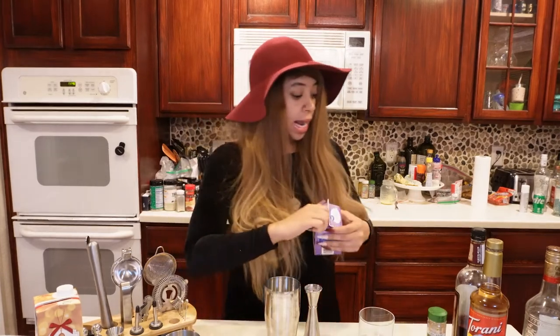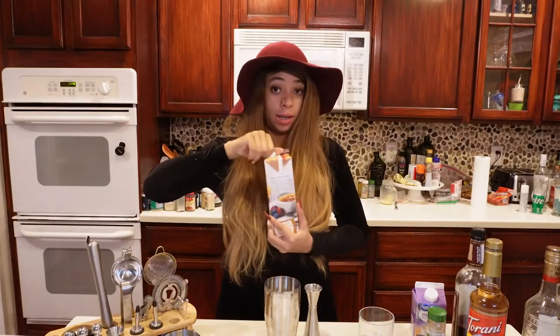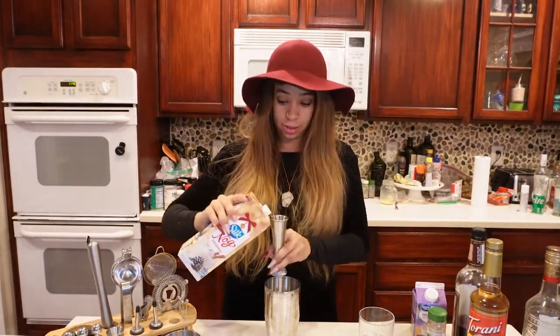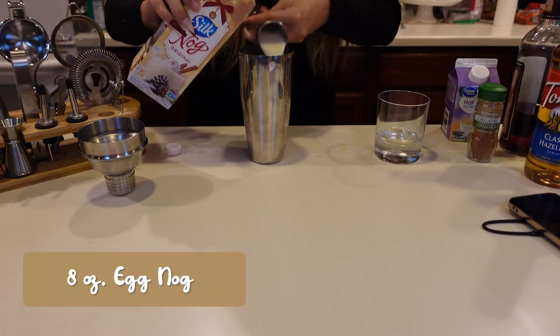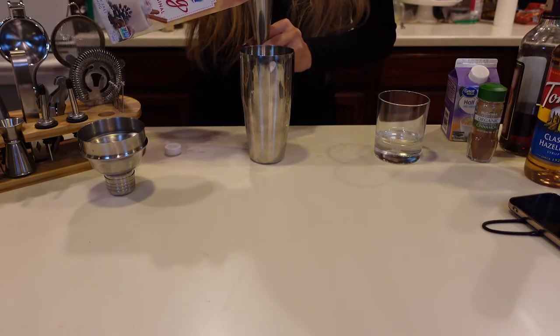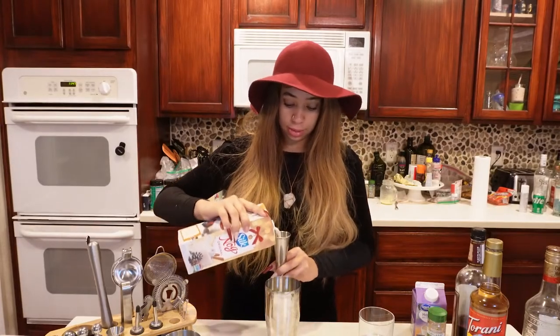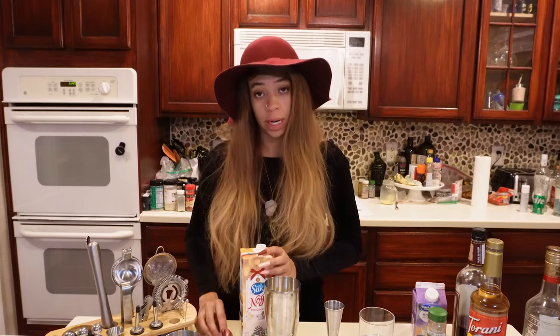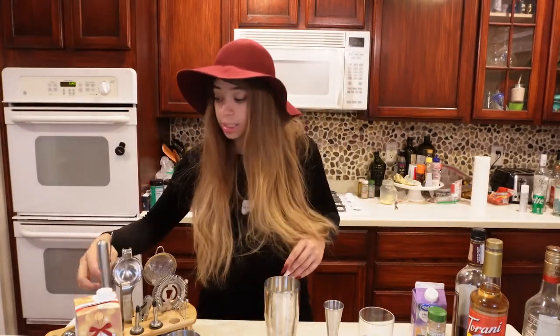Then we'll get into our eight ounces of eggnog. Robbie picked up this eggnog, so if it looks a little off it wasn't my fault. For those of you who are dairy-free or vegan, Silk makes a nog. I'm measuring out eight ounces — basically a full eight-ounce glass of eggnog — and then we're going to go ahead and give this a nice little stir with our spoon and mix it up well.